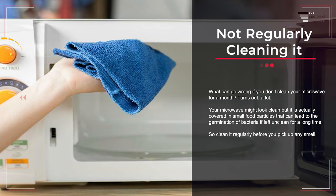Mistake number eleven: not regularly cleaning it. Your microwave might look clean but it is actually covered in small food particles that can lead to the germination of bacteria if left unclean for a long time. Clean it regularly before you pick up any smell.